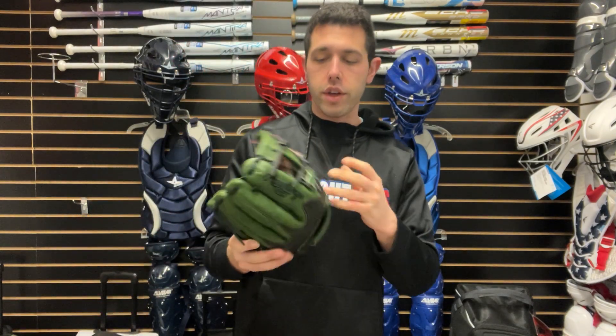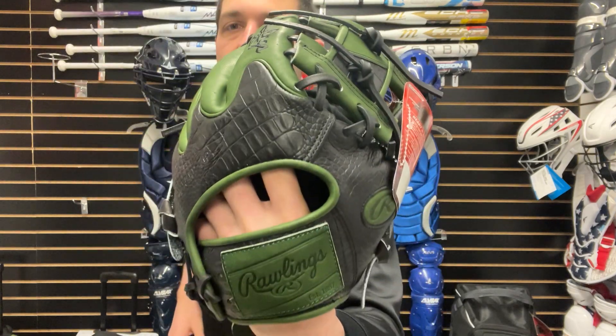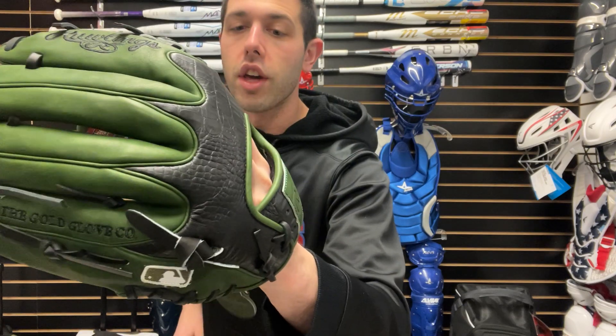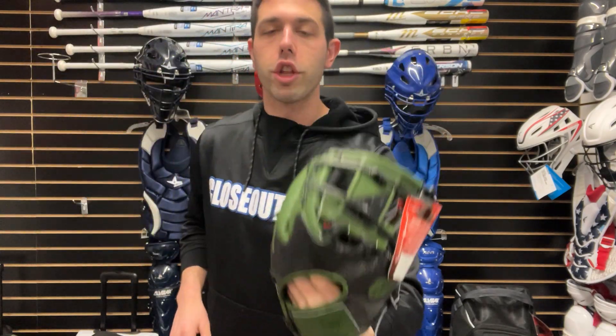And then we're going to have the military green, which definitely is still here — people are liking that. This one will also have the croc skin on the back. This is 11 and a half, and that will actually have that wingtip croc skin. You're going to have that new leather patch to it, which looks really, really awesome.